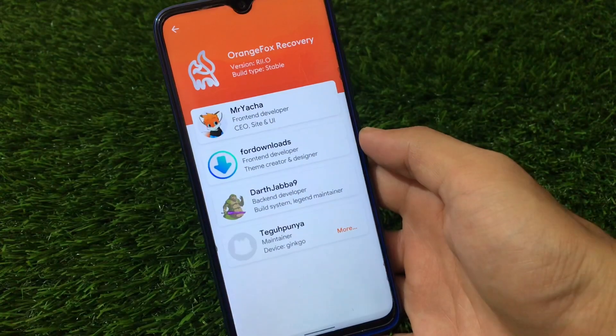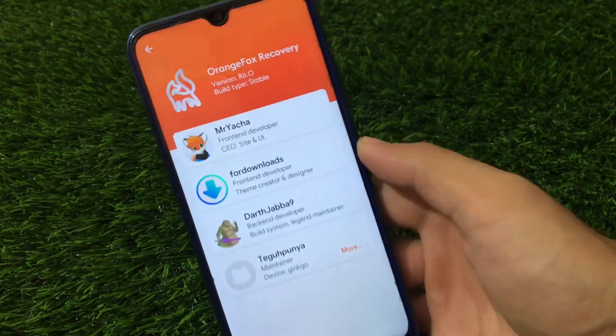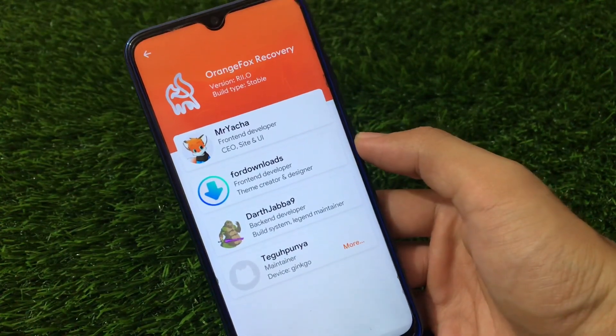What is up guys, this is Kiran here. Welcome back to TechKiran YouTube channel. Orange Fox Recovery latest version R11.0, build type stable.